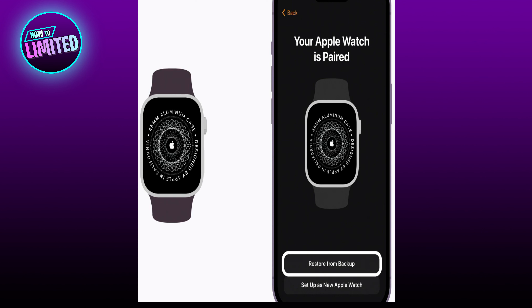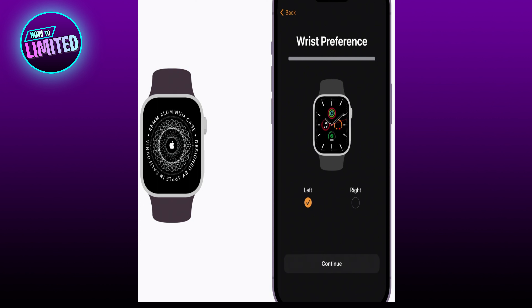Tap Setup as New Apple Watch. If you have a backup of your previous Apple Watch, you can tap Restore from Backup and follow the steps to transfer your data to your new watch. Then follow the on-screen prompts to choose your settings and complete the setup process.